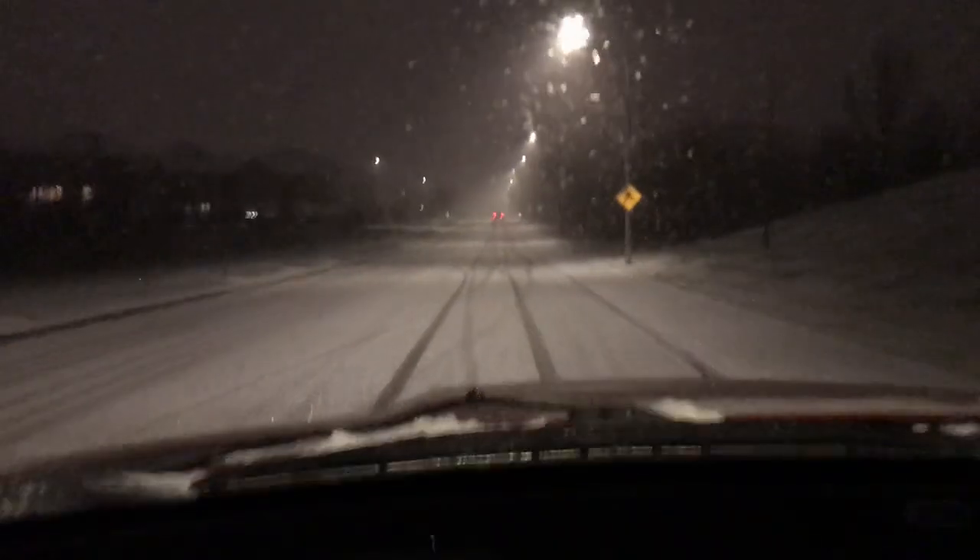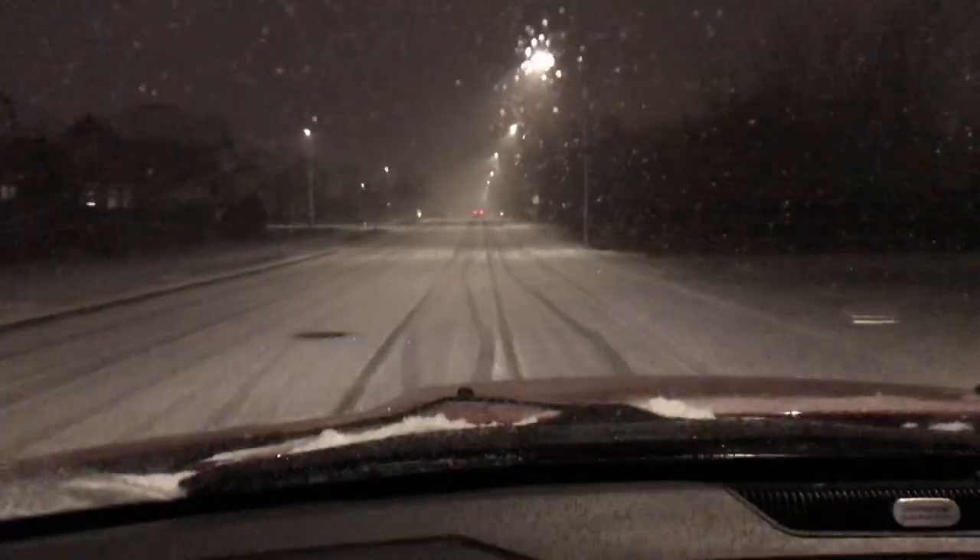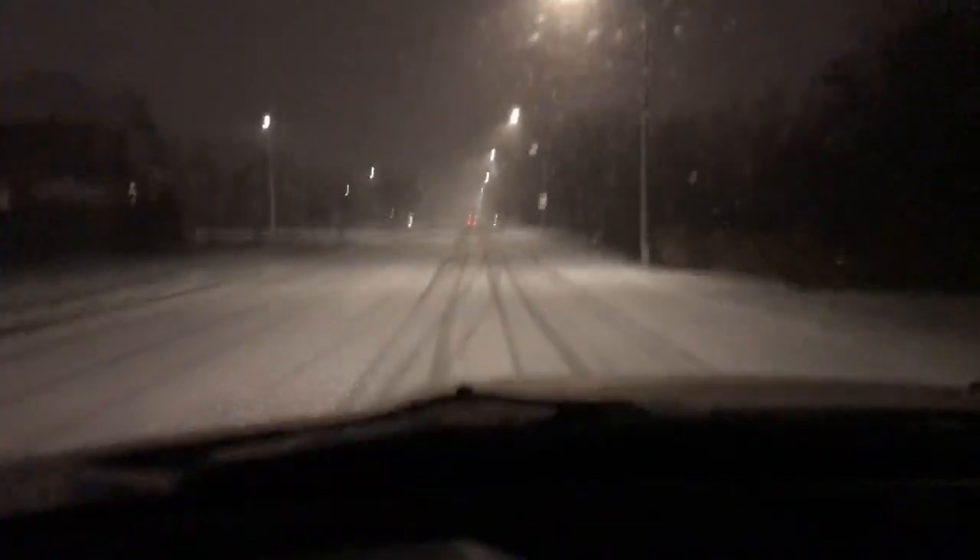Do you see those tracks going over onto the other side of the road? Learn to drive, people. Slow down in the snow, morons.